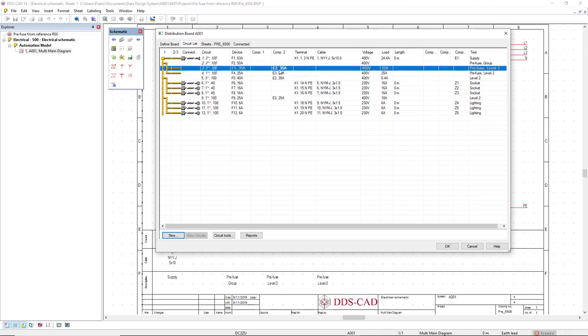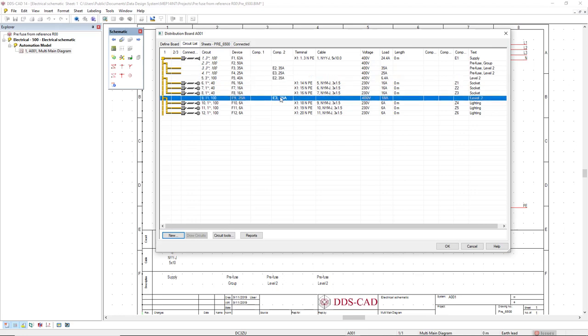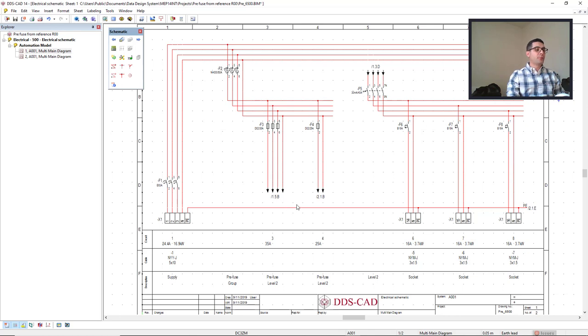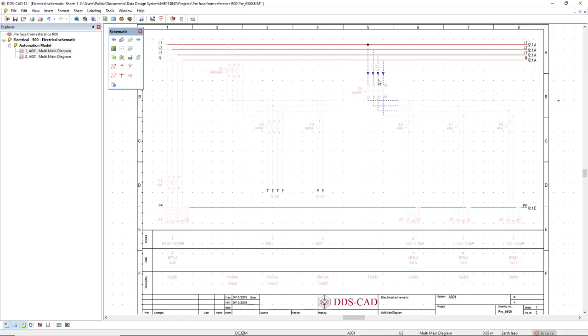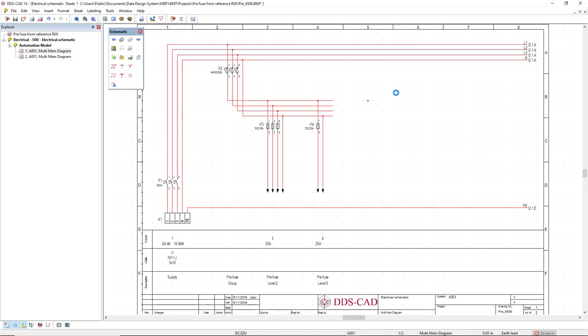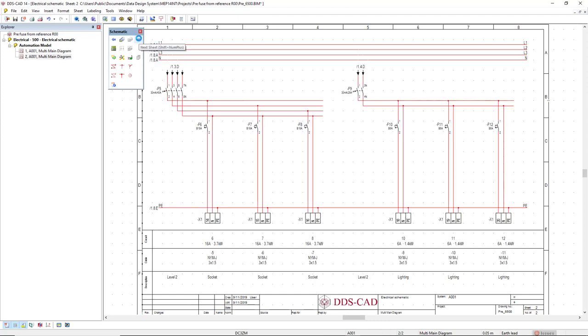Clicking OK, I can already see the from reference, but on this page we only see from the sockets. To clearly see the difference between prefuse with reference and from reference, I will select this circuit, right-mouse-click, and insert a page break before the circuit. This way it goes to the next page — so the first page shows only the prefuse with reference, and the next page shows from reference for the socket circuits and for the lighting circuits.